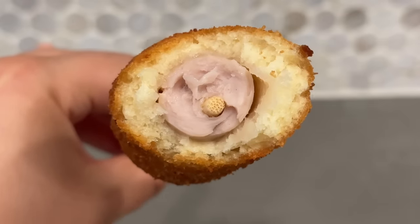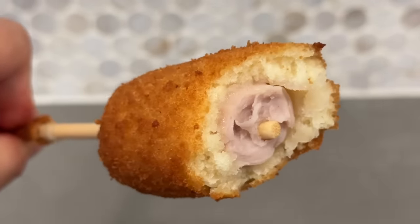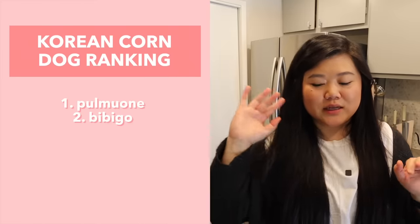The fish sausage tastes like if sausage and fish cake had a baby — I really didn't know what to expect, but it's not bad. I do still prefer regular hot dogs to fish sausage, but I would totally eat this. I still think I would rather eat the first one over this one, so I'm putting Bibigo in second place.